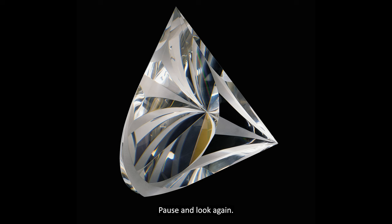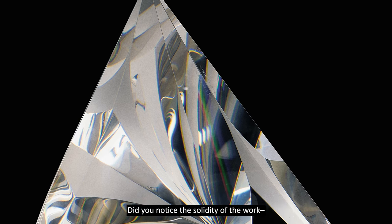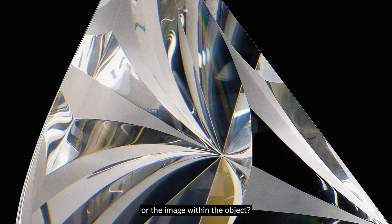Pause and look again. Did you notice the solidity of the work? The absence of any color? Or the image within the object?